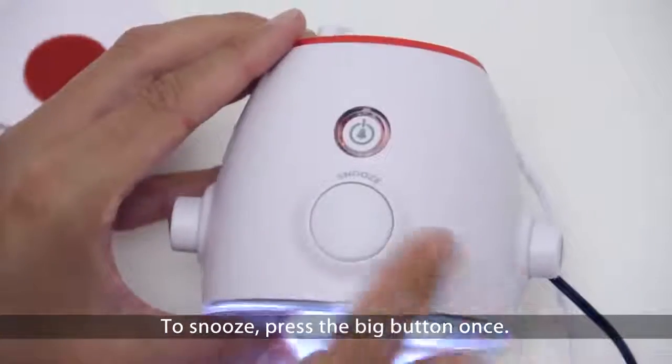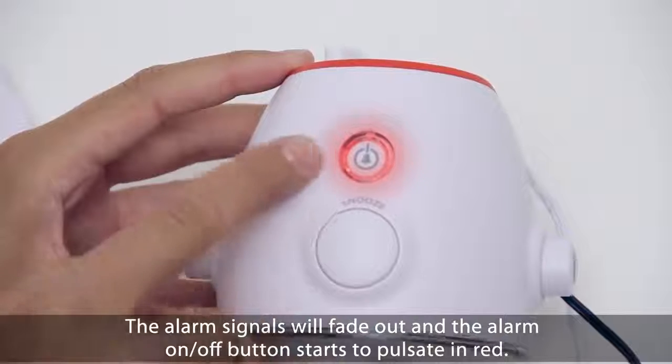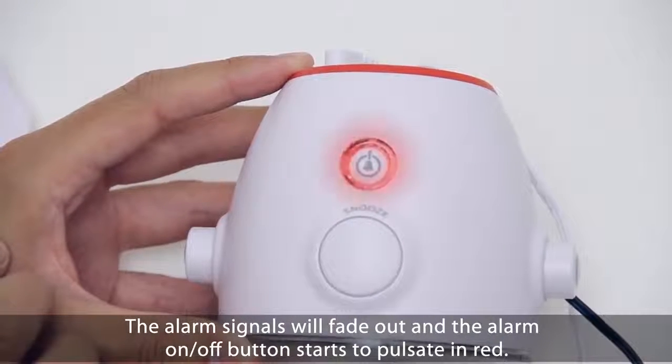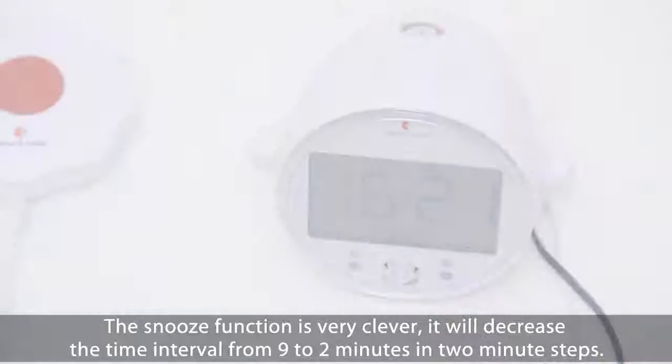To snooze, press the big button once. The alarm signal will fade out and the alarm on/off button starts to pulsate in red. The snooze function is very clever — it will decrease the time interval from 9 to 2 minutes in 2 minute steps.